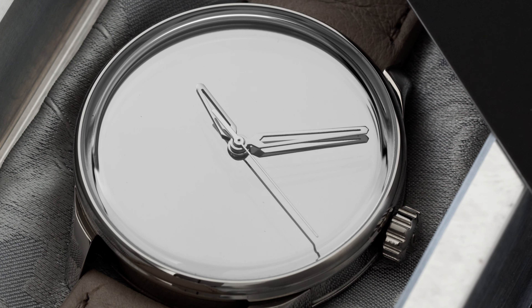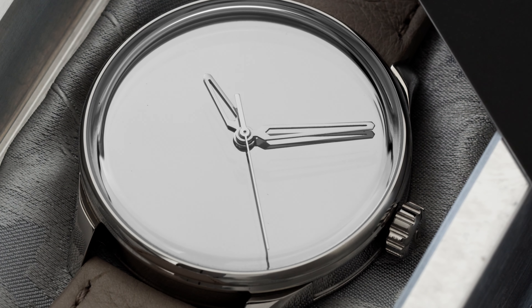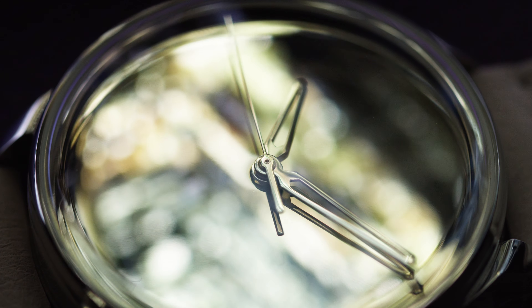Powering this watch is an automatic movement from Swiss Technology Productions, the Caliber STP 3-13. It features a bi-directional winding rotor, 44-hour power reserve, swan neck regulator, and best of all, hacking seconds.